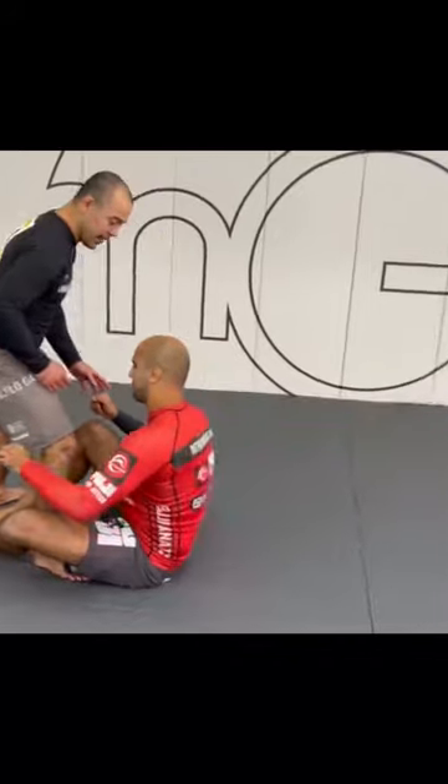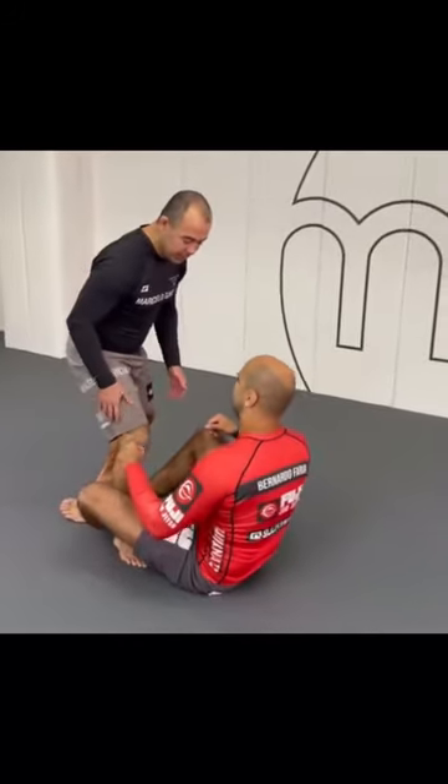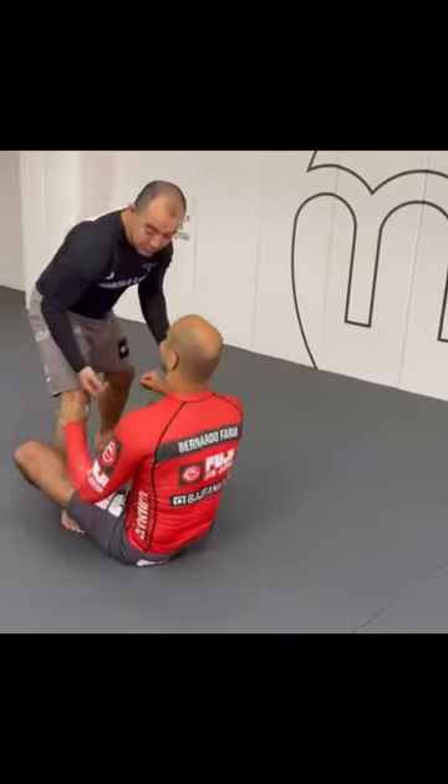Step my leg forward, and then you go to my leg, I'll go to the guillotine. So a lot of people, when they put their leg forward, they go to the leg, you go to the guillotine. That's one option.